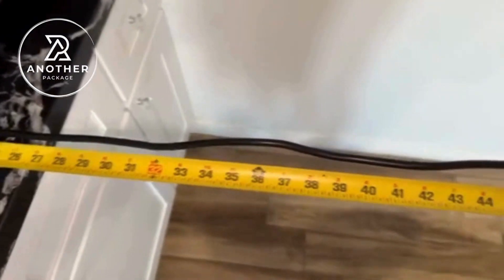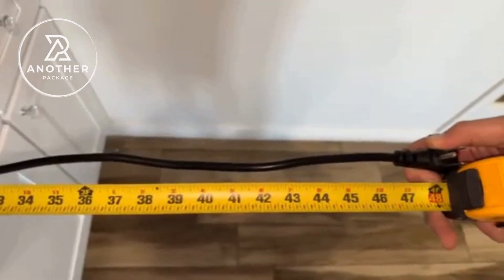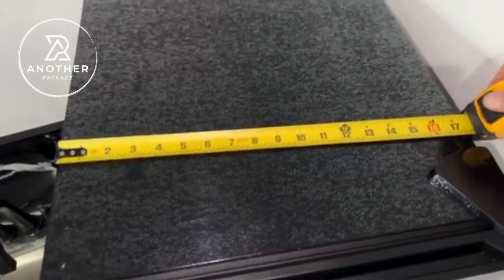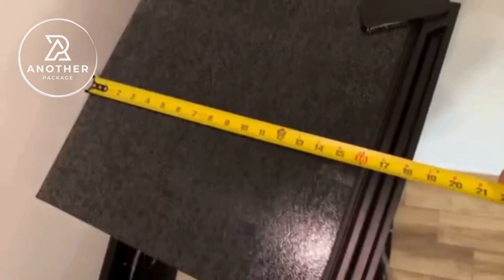I know how important this is for a lot of people, and I'm one of them — the door on this is reversible, so if you need it to open in another direction, it's very easy to change out. The company did send me this to try, and I'm so glad that they did, and hopefully this helps.